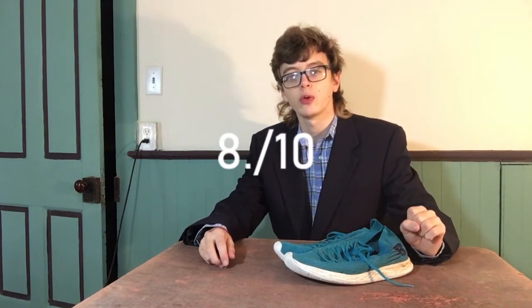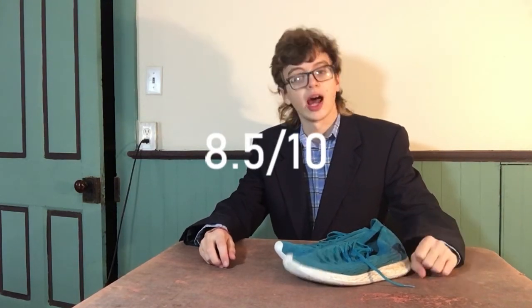...these were some great shoes. I had some great runs in them. They felt great, they felt light, they felt fast. So all in all I'd give this a solid eight point five out of ten, and I'd recommend these shoes to anyone looking for new shoes.